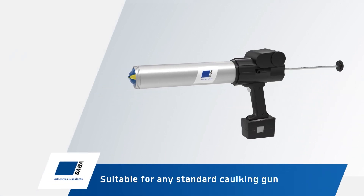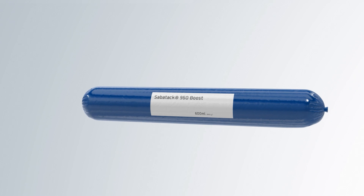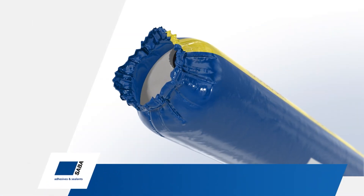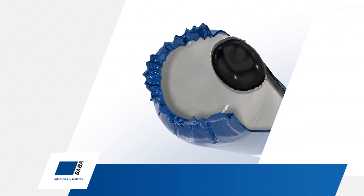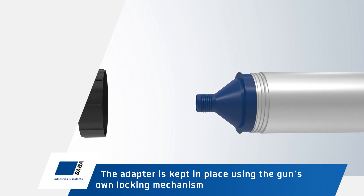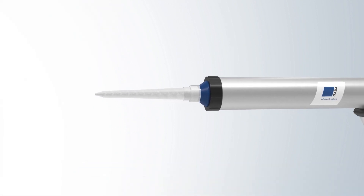No investments in bulky, heavy, and expensive caulking guns are required. To start using Saba's innovative booster technology, simply cut the clip from the product — this opens both compartments within the sausage. The adapter is kept in place using the gun's own locking mechanism, and the static mixer will make sure both components are well mixed.